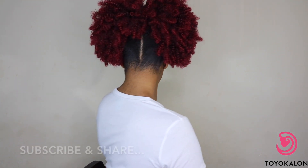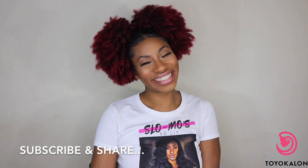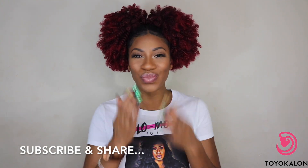That's pretty much the end of the look. I hope you guys enjoyed this video. If you have questions, leave them in the comment section down below. I love you guys and I'll see you in the next one.